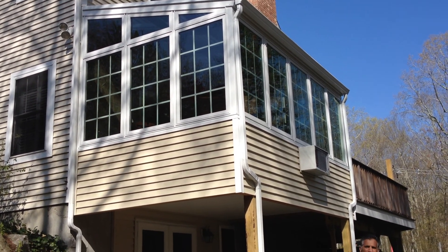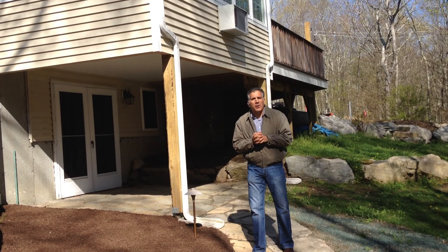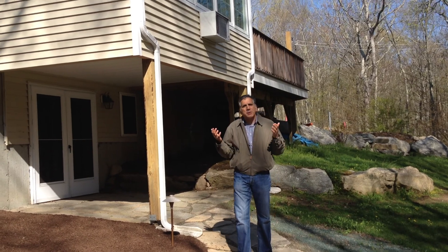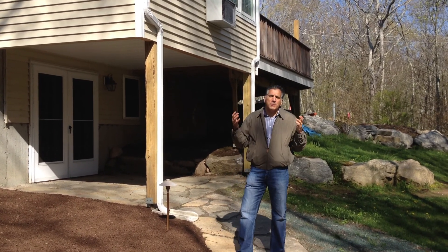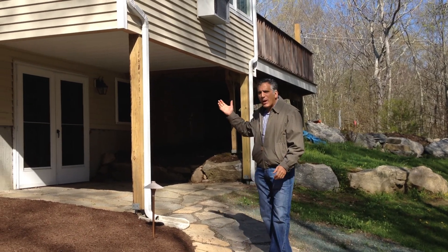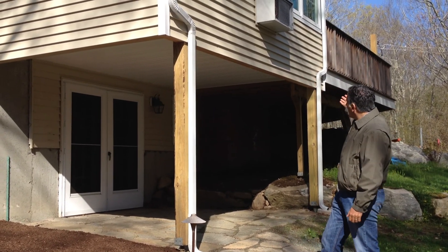Hi, Matt Ostrowski again from Creative Enclosures. We're outside here at the Stonington residence where we built this beautiful, elegant living sunroom. The reason I wanted to be outside is to show you — because people are always asking me how these things are built. If you look behind me, you can see that there are two legs holding up this sunroom.